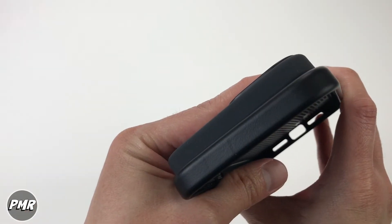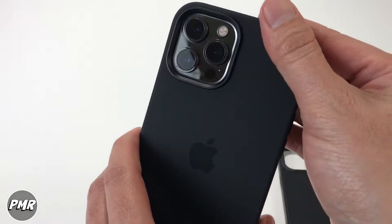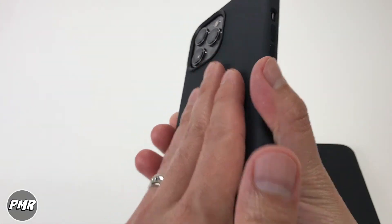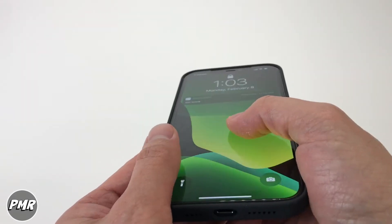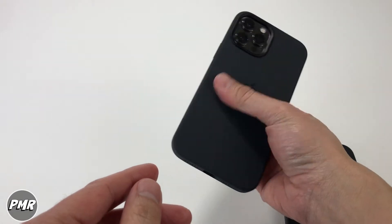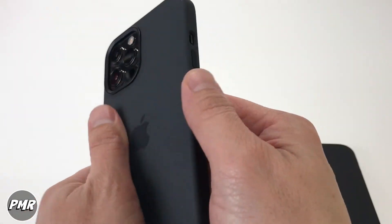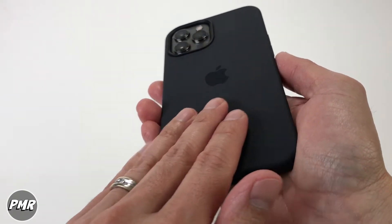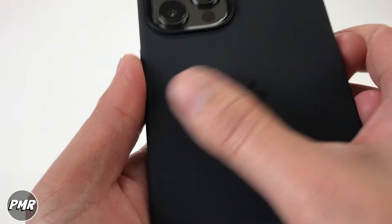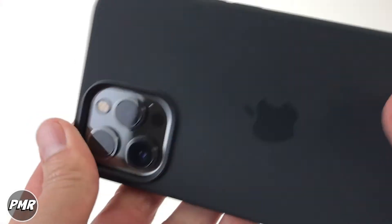Overall we like this case. As far as protection goes, I've seen some YouTubers drop it from six feet high without any damage with this case on, so you should be okay. Plus with the ceramic shield on the iPhone 12 it gives you even more protection. This should be enough for daily use — if you're in an office or school and not doing anything super active, you'll be fine. One con: once you put it in your pocket, it acts like a lint magnet so it picks up fuzz.